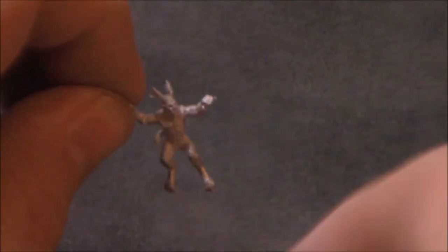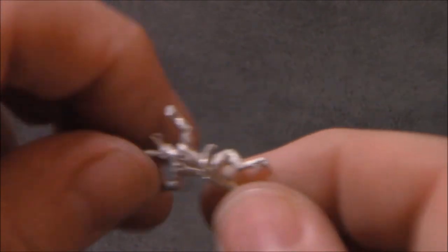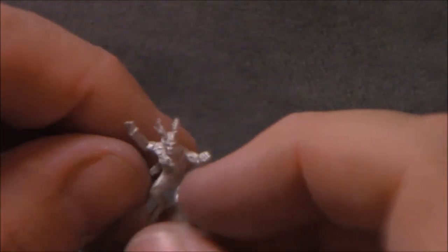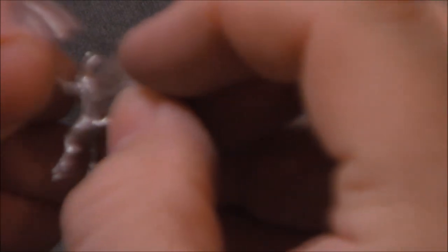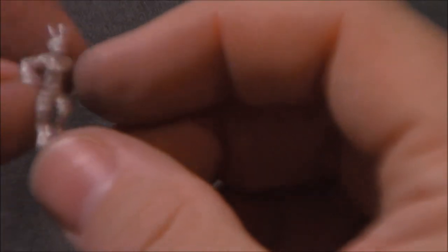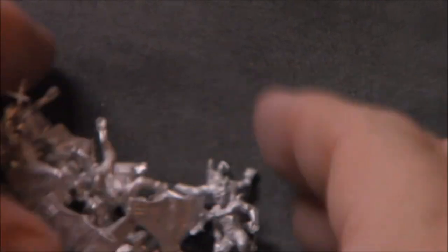These are gargoyles — another nice addition for my undead army. These guys will be kind of flying; they don't have a base, so I'll have to pin them somehow and mount them so they're flying. Got a cool little tail and some horns — pretty cool looking model. The wings are two pieces, which might be more annoying than nice, but it gives you some variety and different options for mounting those. Got quite a few of those, so those will be fun to put together and paint.